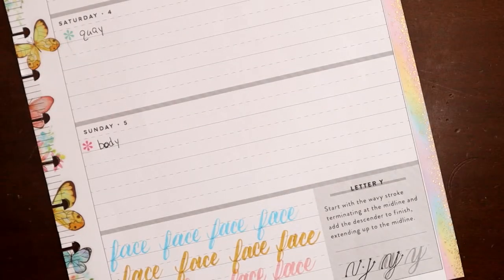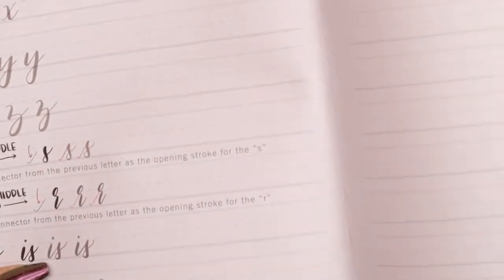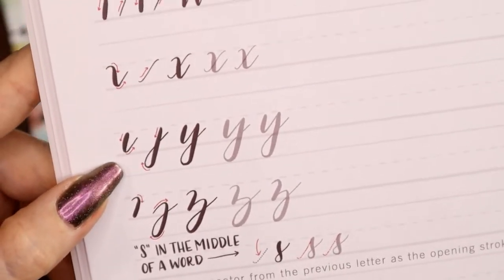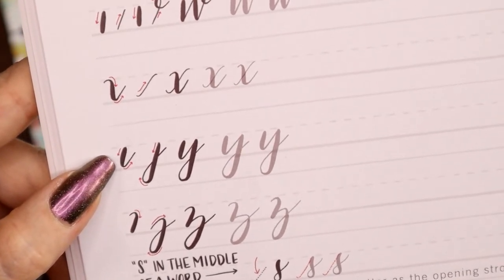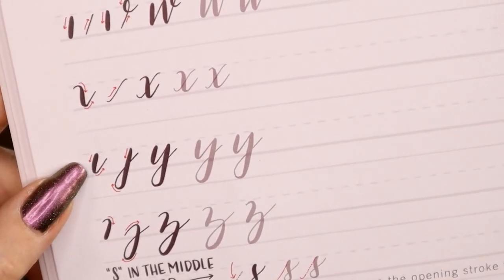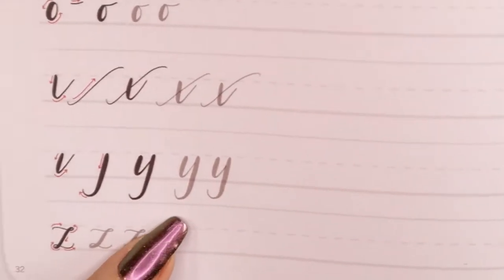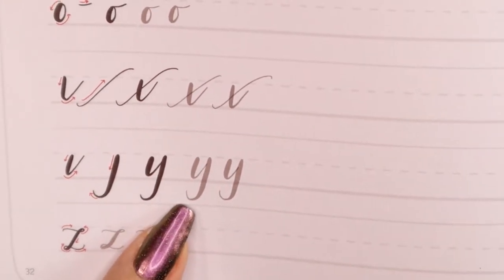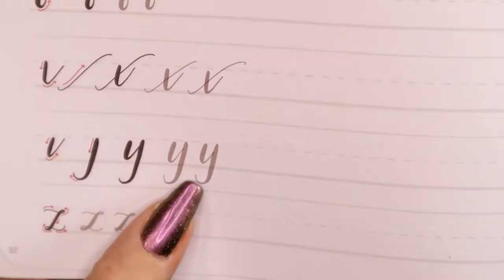Last but not least, I have the Calligraphy Made Easy book, also linked in my description box. Their Y again has no curly entrance at all — just straight down, heavy down, light up, and then the descender added on. There is an alternate in the book where the difference is they're not curving around to give any kind of connector stroke. This would work fine if the Y is at the end of a word, but there's no way to connect to it if the Y is at the beginning or in the middle, so I don't really care for that one.